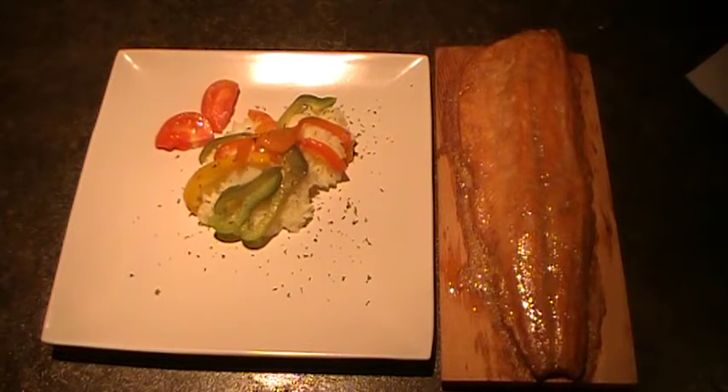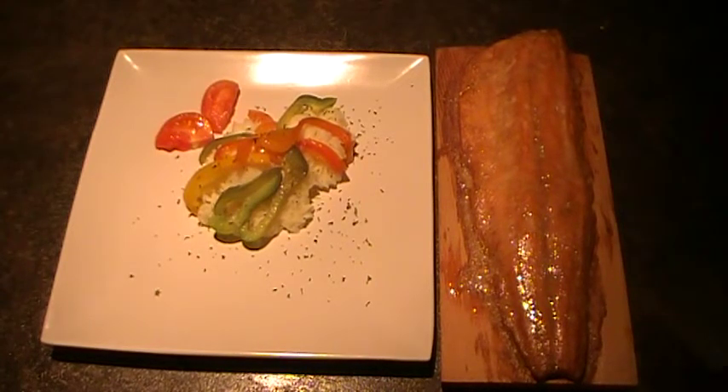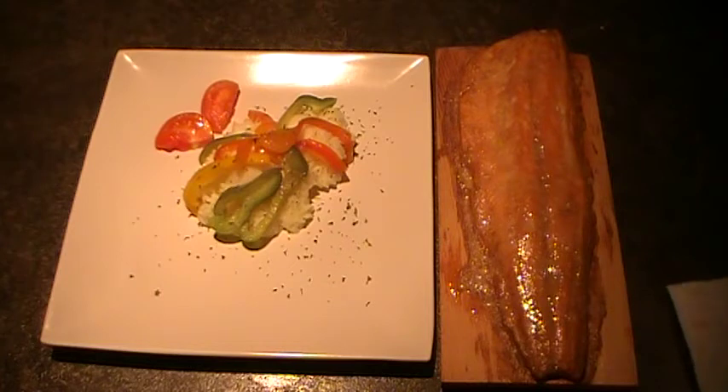This was our plank salmon that we had done on the barbecue. We soaked the plank for four hours and put it on at four and a quarter, and we let the plank set up. Once it starts smoking and crackling a little, your plank is ready. You drop your fish on and you cook it for eight to ten minutes.